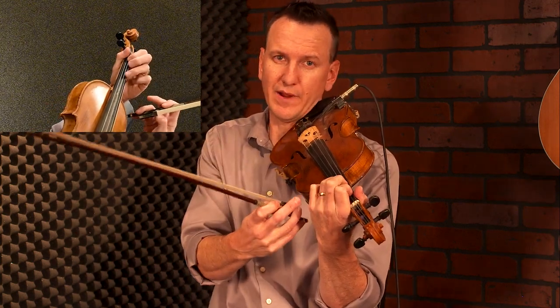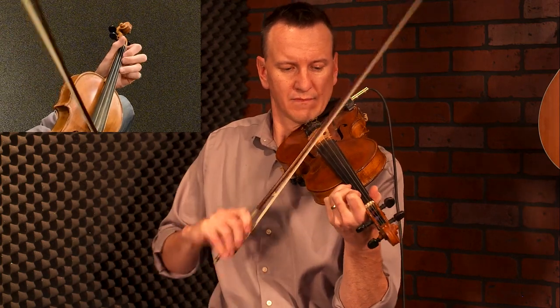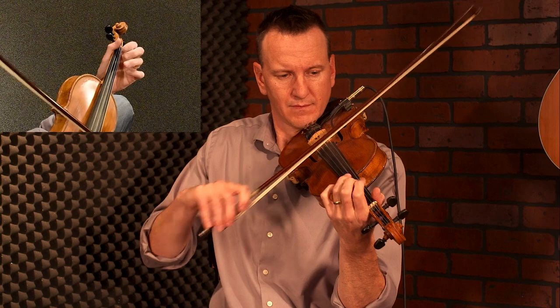So right there — I'm allowing my A string to ring as I walk down. Three, two, one, open is all on the D string, but I'm keeping my third, second, and first finger out of the way of the A string so it'll ring. You can keep your A string going right there, or you can do a hammer-on.